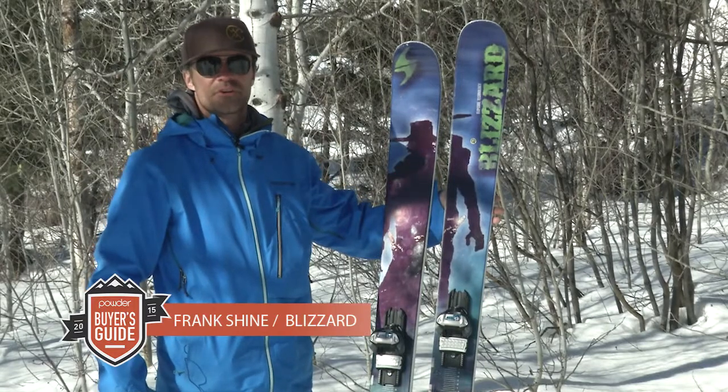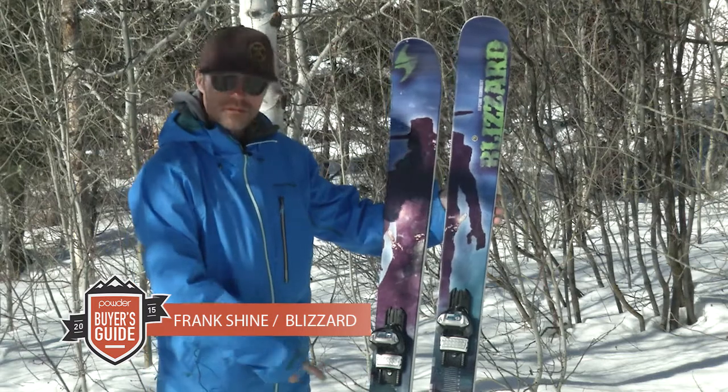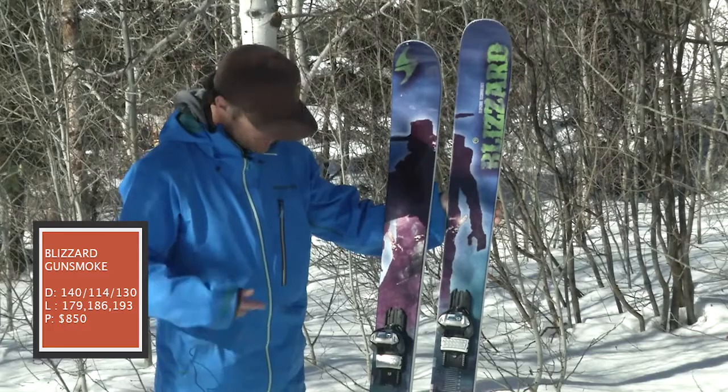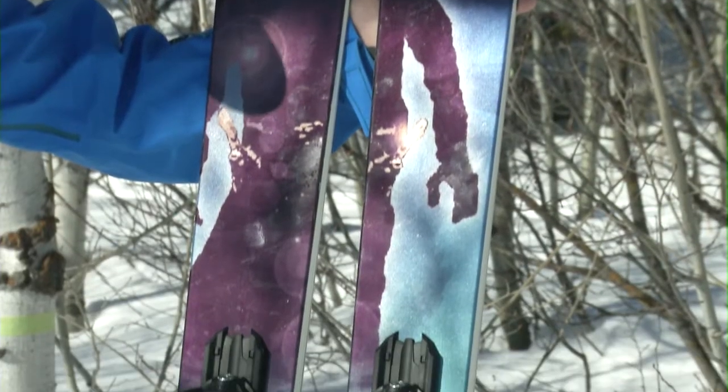Hey, I'm Frank Schein with Technica Blizzard. This is the Blizzard Gunsmoke. 114 underfoot. This is a 186. It also comes in a 179 and a 193. It's a full woodcore ski, rocker in the tip and tail. It's made with flipcore construction.